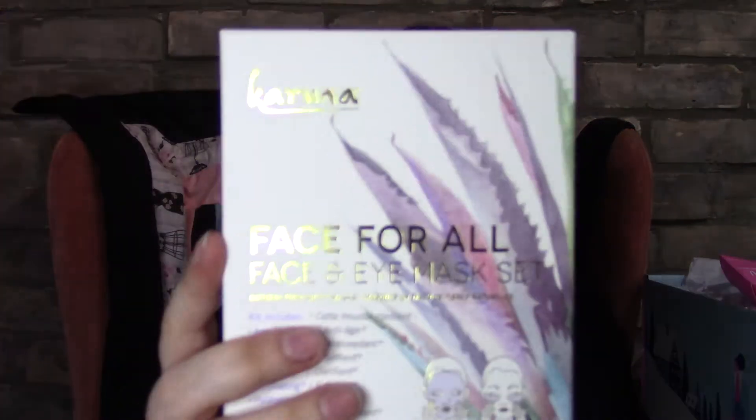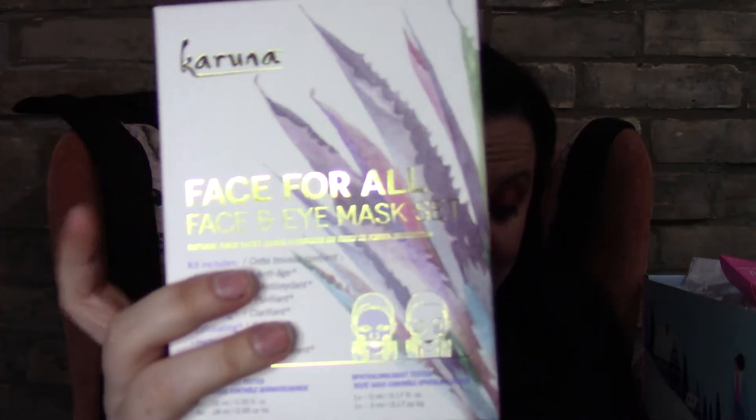For my third choice, I chose the Chron-o face mask set — this is valued at $42. The other option was the Rodial Soft Focus Glow Drops.